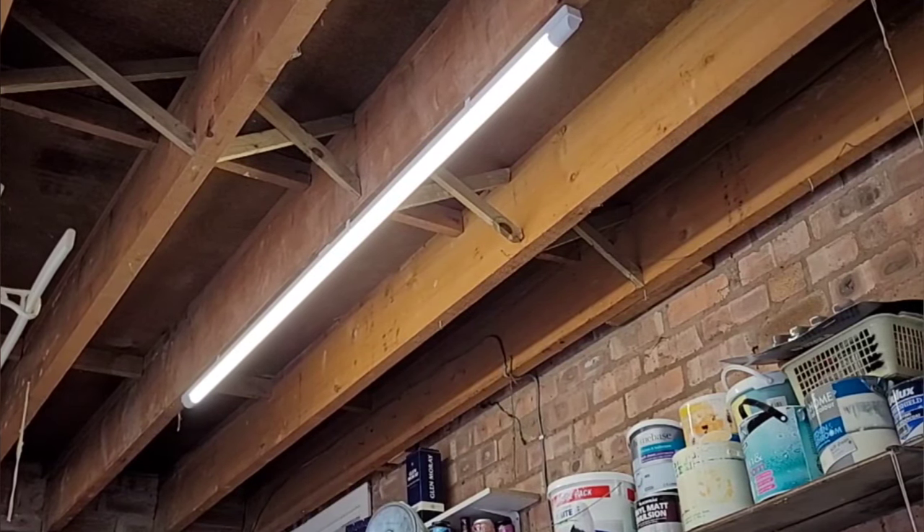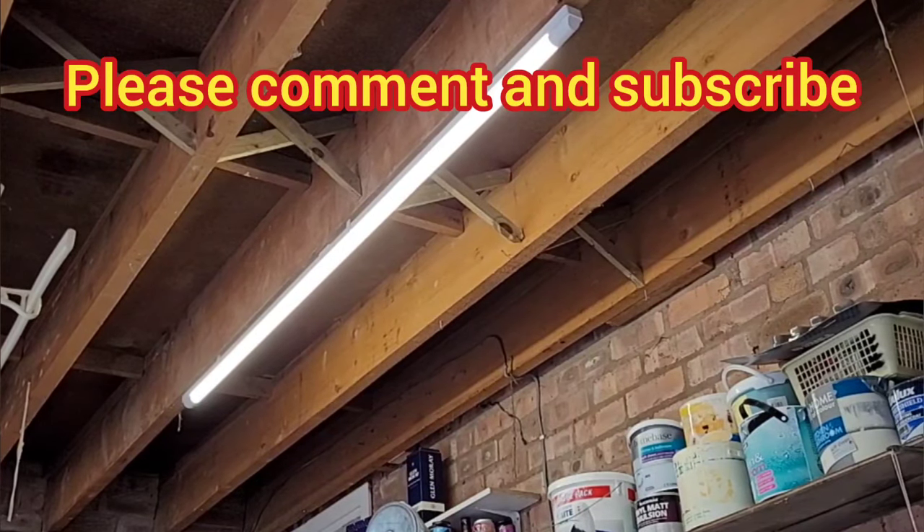I hope you found this useful. If you have, leave a thumbs up, and don't forget to subscribe to Big Ted's Home and Garden.